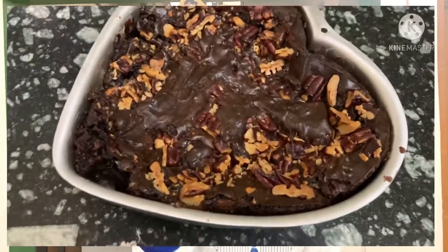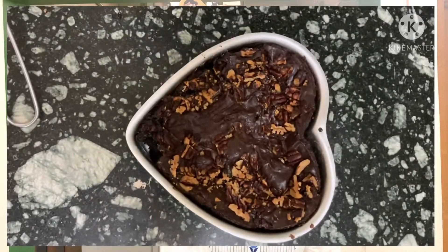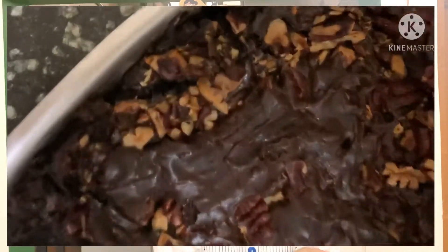A super yummy, delicious and amazingly easy recipe of a chocolate fudge green brownie full of walnuts, which will make you healthy and strong. So come, I will show you how it's done.